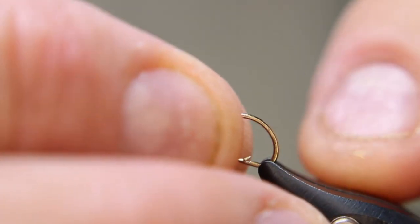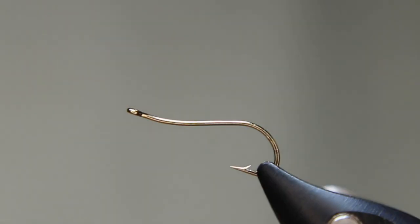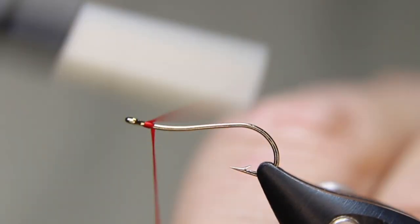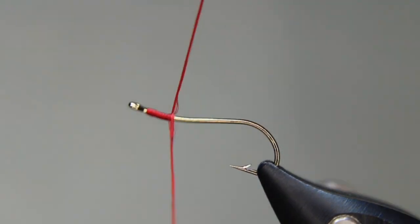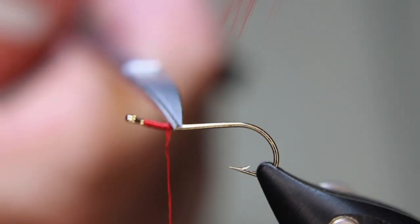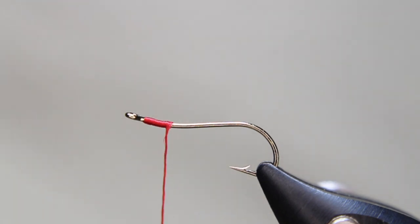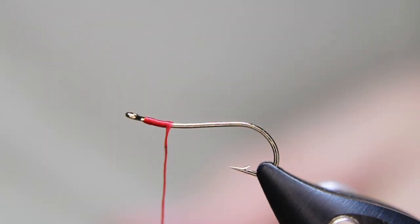Same hook, practically the same fly — I'm just going to do something a little bit different with the rib. I like having multiple different styles, like the same pattern but with multiple different versions of it. The reason is because you just never know what the fish wants.